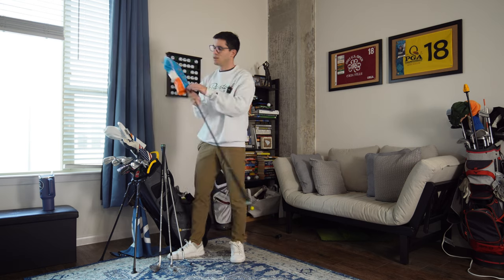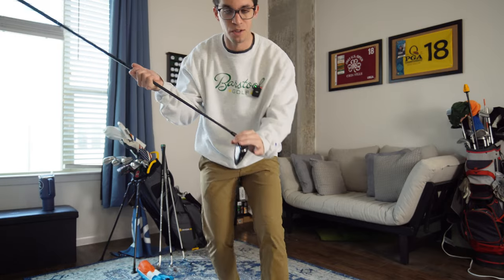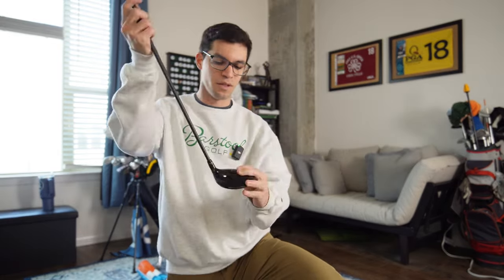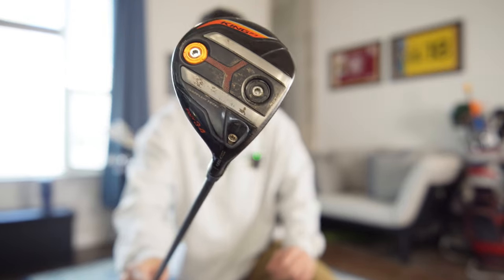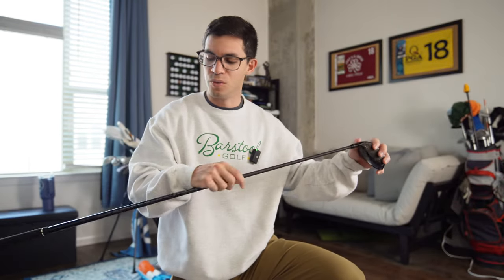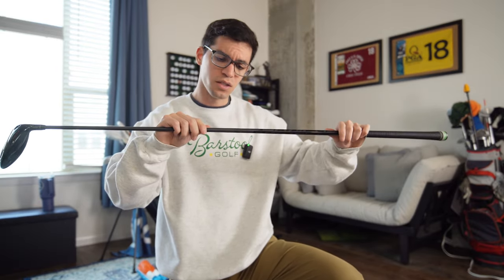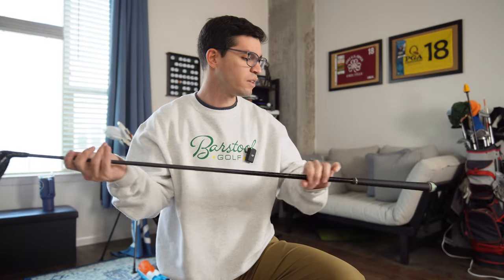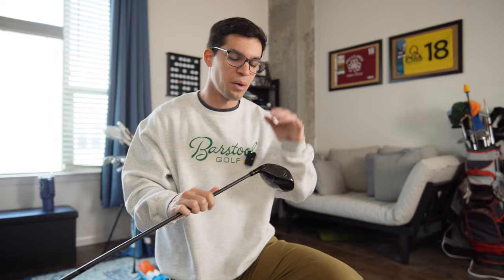Moving up to my three-wood — also old. I bought it back in 2017, put it back in my bag about two years ago, and it's been really good. It's a Cobra King F7, set to 13.5 degrees with a draw bias. The shaft is a Fujikura 65-gram regular flex that came stock with it. Eventually, once I add a five-wood, I'll probably try to match the shafts between the five-wood and three-wood for consistent gapping, but it's not a high priority right now.